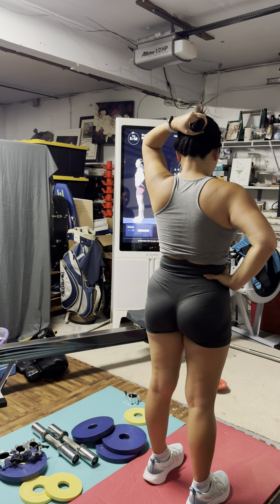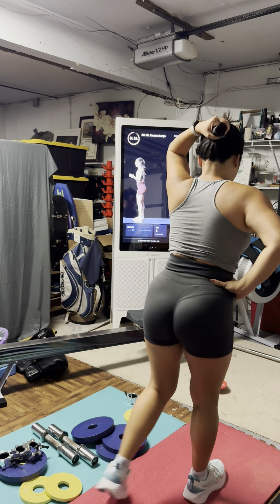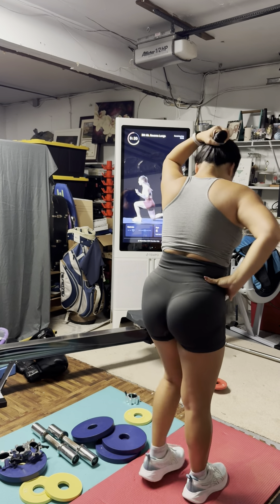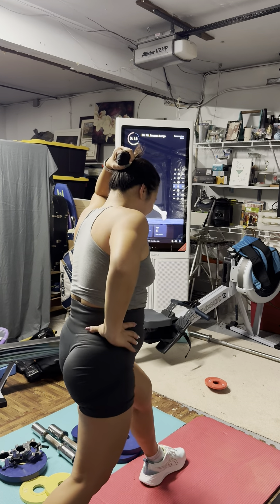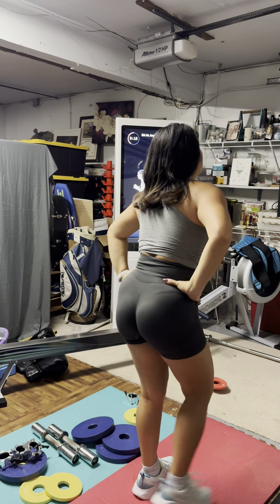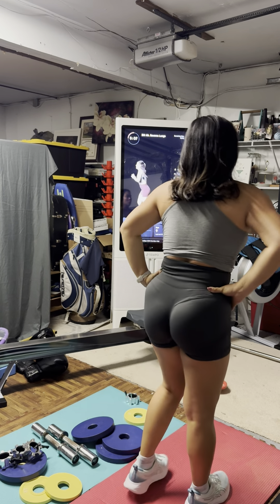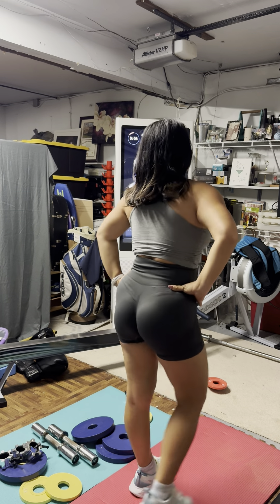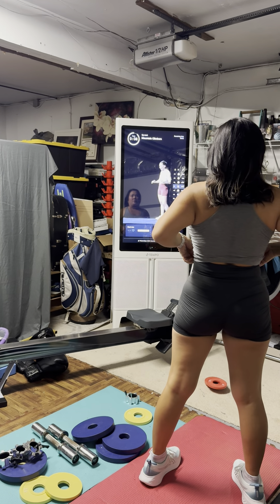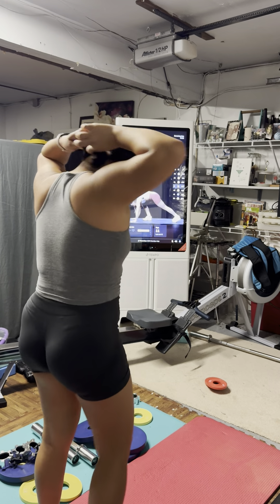Last set — reverse lunges, ready, let's go! Step it back, drive and squeeze — last little push for those legs right here. The quads are shaking, everything is feeling alive, but we're going to burn out those muscles one last time, right here, right now. Ten seconds. Try to get two more for these final few moments — last three seconds, two, and done with the reverse lunges!